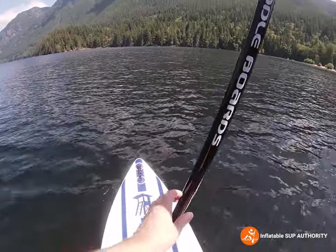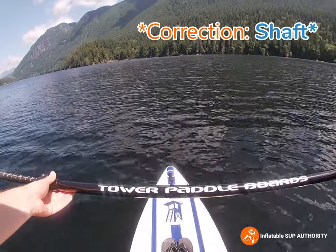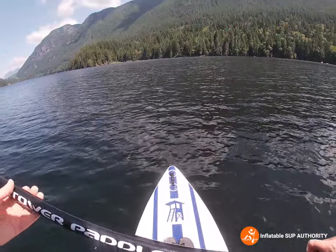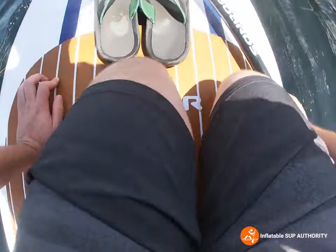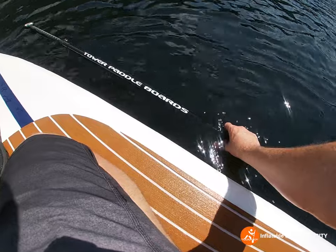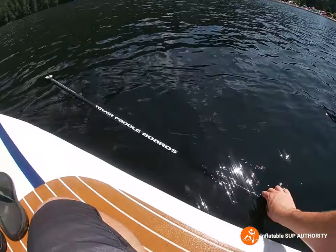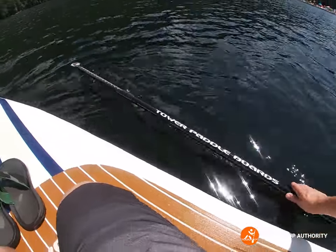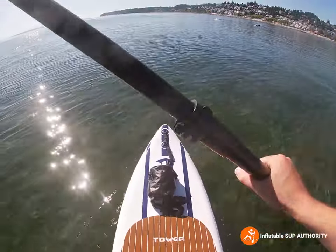You can also see the blade has 'Tower Paddle Boards' printed on it, which is pretty interesting. Does this paddle float? Let's find out — yeah, it does. But don't keep it in the water too long.